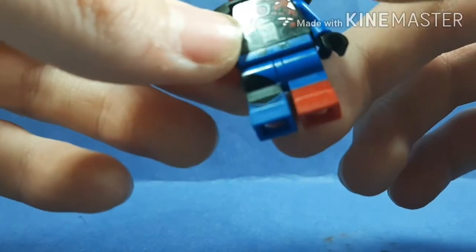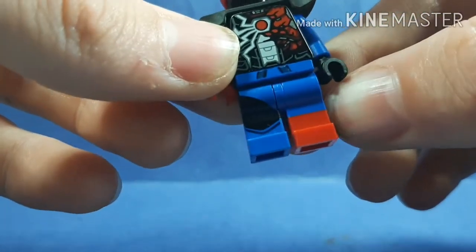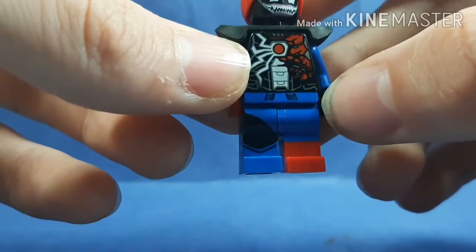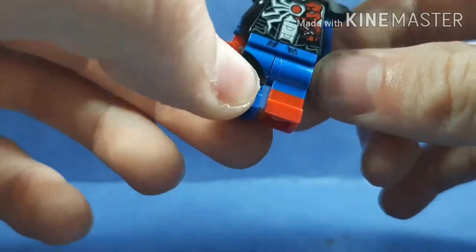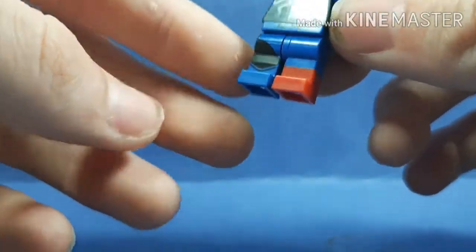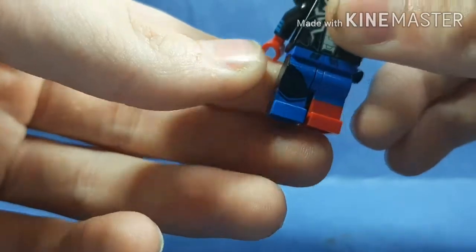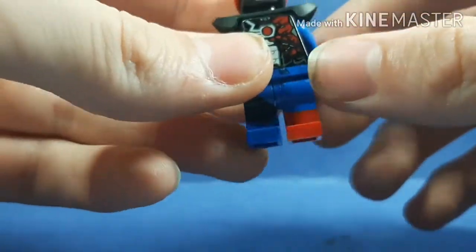Then for the hip — you can use any blue hip, I just used this one real quick. It is a Ninjago Stone Armor Jay hip piece. And then the leg piece — actually, Sinestro is right here from the DC CMF. I just thought that looks like Venom taking over the suit right there. We've got part of it now, and then you've got the other leg that's completely normal.